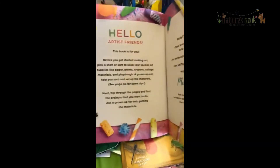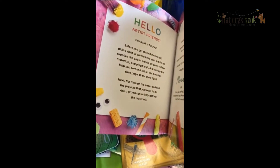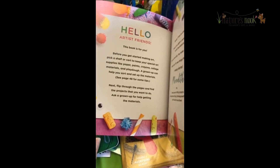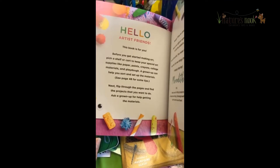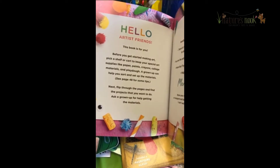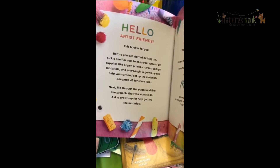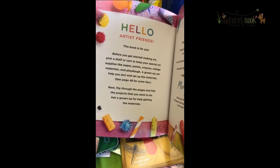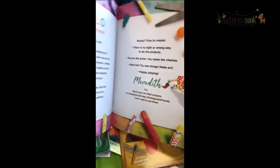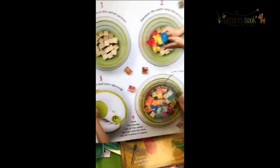My parents were artists and makers and crafters. My father's hobby was carpentry, my mother was an artist, we had gardens. I've been exposed to it my entire life, but I know for some families this might be a new concept. So just take one activity at a time, break them down. You don't have to do it all at once.